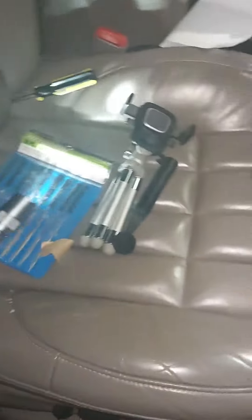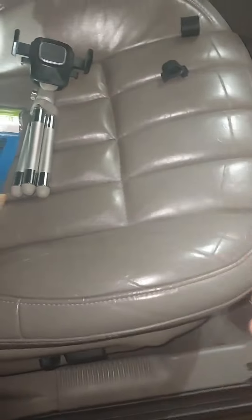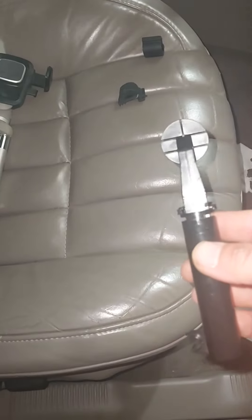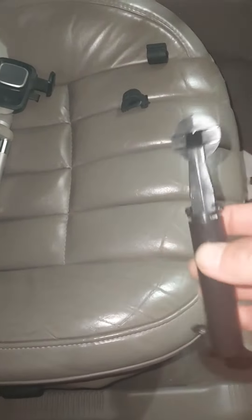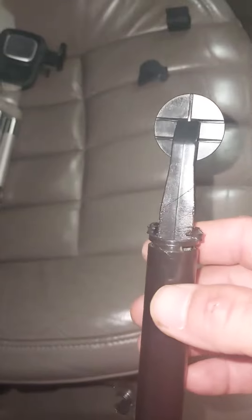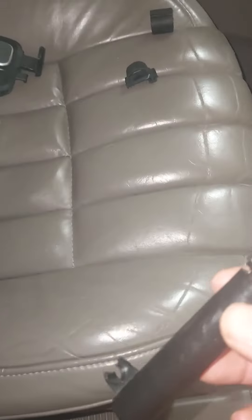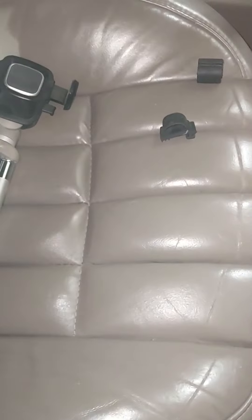I technically should have reported this, but this is the air piston that holds the glove compartment from opening and closing too fast. It just has a rubber grommet in it, but what I did was put a little bit of grease in there — I'll show you.